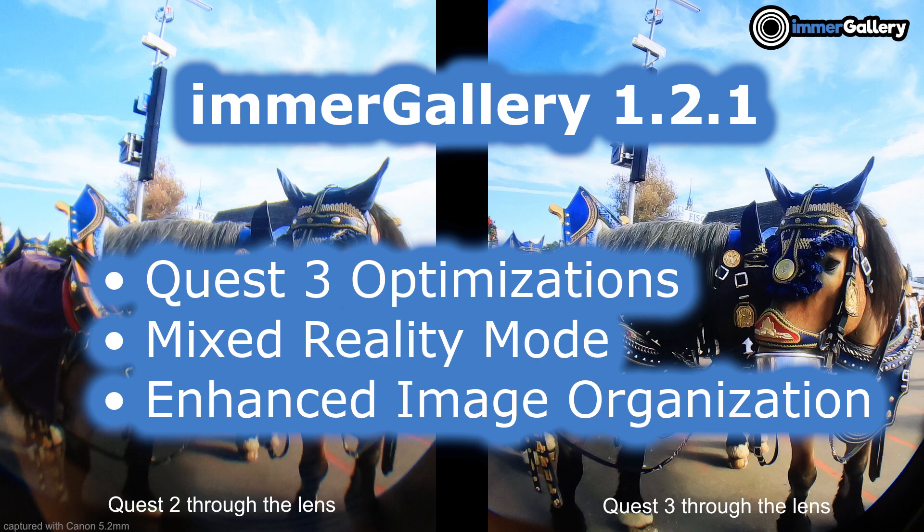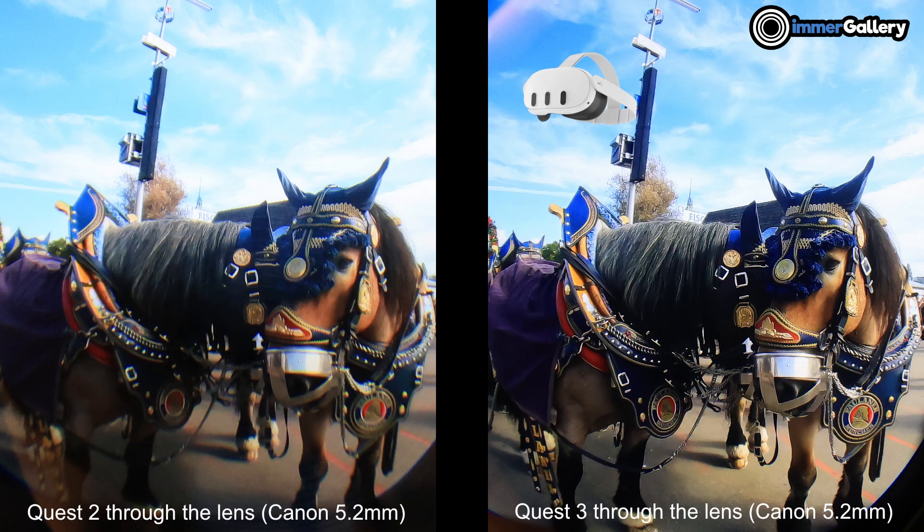Welcome to our latest image gallery update. We optimized our VR image viewer to perfectly match the 30% increased resolution of Quest 3. With the great edge-to-edge sharpness of the Quest 3 lenses, your VR photos look as real as never before.